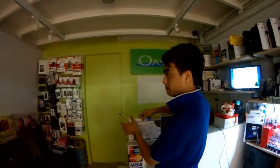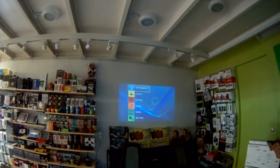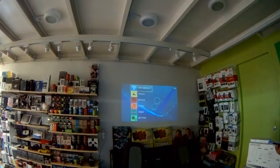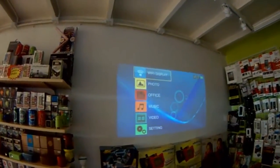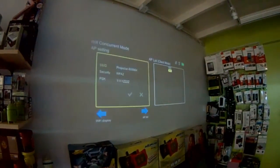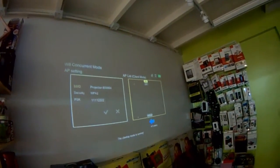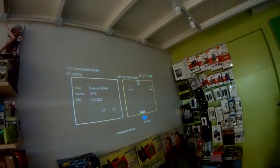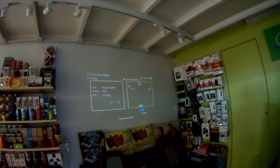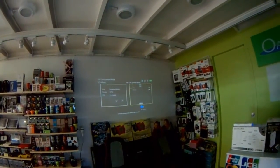So first, the projector projects to the wall. Then choose the source: Wi-Fi display. Now you search the network of Wi-Fi from your home or your office. I found it, and then it automatically connects to your network. Done — it's simple.